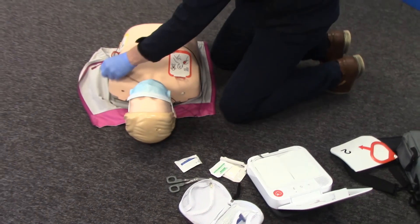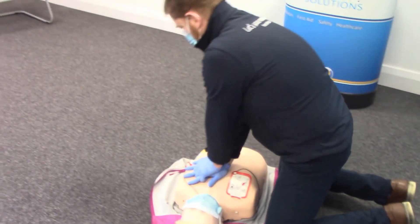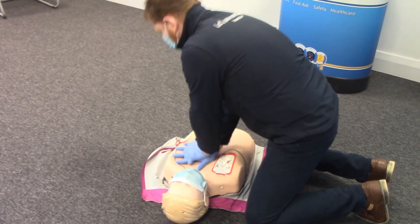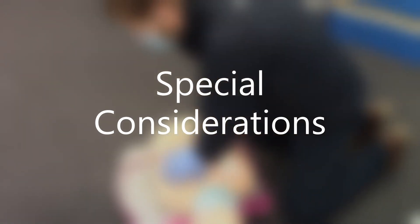Provide chest compressions to the beat. The heel of one hand should be in the center of the chest. The other hand should be on top of the first hand. Push down hard at least five centimeters.